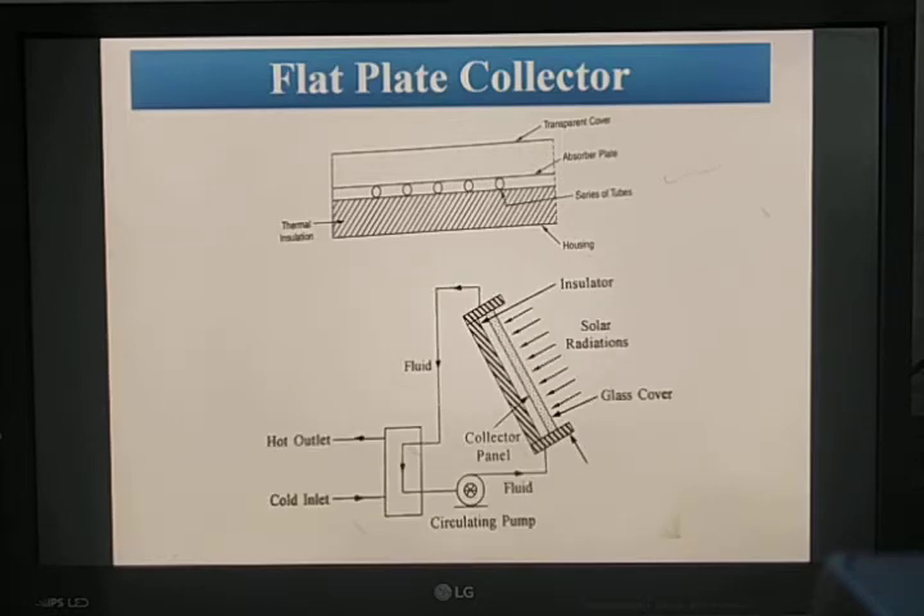The flat plate collector absorbs solar radiation and converts it into heat energy. Insulated containers reduce or eliminate thermal losses from the collection system. One or more transparent glass covers are used to avoid upward heat loss. Solar radiation passes through the transparent glass and is absorbed by the collector plates, which are blackened to absorb the maximum amount of sunlight.